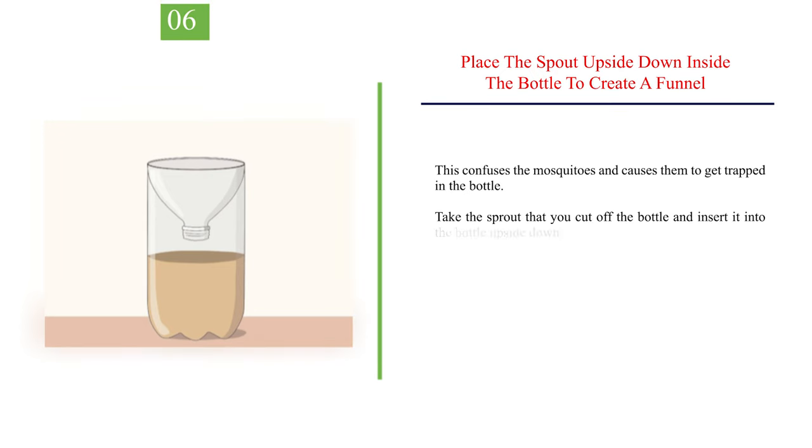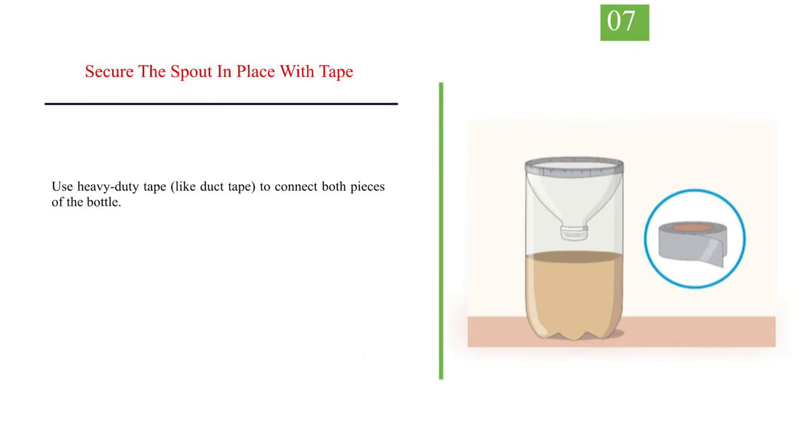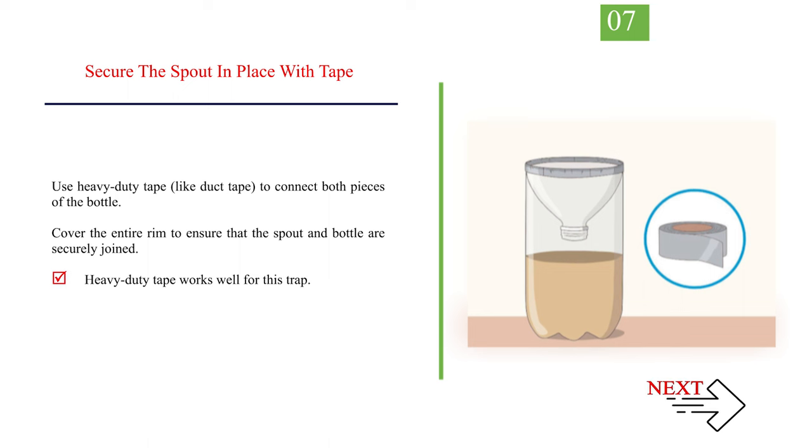Number 6: place the spout upside down inside the bottle to create a funnel. This confuses the mosquitoes and causes them to get trapped in the bottle. Take the spout that you cut off the bottle and insert it into the bottle upside down. Line the cut edges of the bottle up so that they are at the same height. Leave the bottle lid off the spout. Use heavy-duty tape, like duct tape, to connect both pieces of the bottle. Cover the entire rim to ensure that the spout and bottle are securely joined.